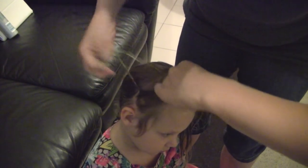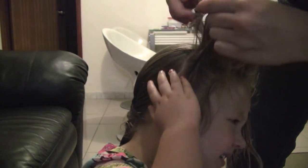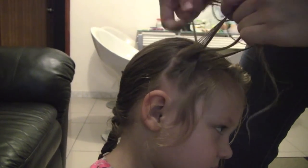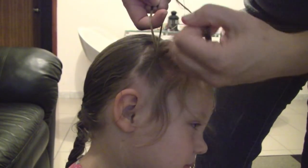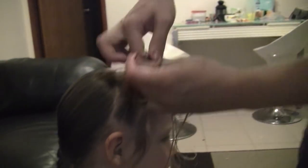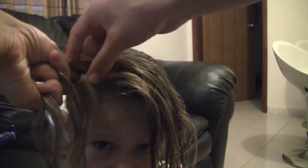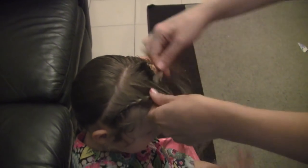A cornrow braid is where you add hair only to one side. Split your hair into three pieces like a normal braid. Pull the sides over and we're going to add to the back piece — the piece that's closest to the back of her head — which will cause the braid to pull forward. We're not going to add hair to the front piece. Standing in front of her pulls the braid forward, because we want it as close to the front as possible. You can do this all the way across.